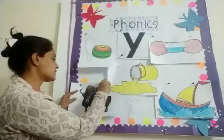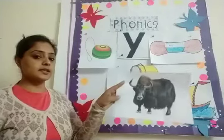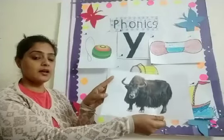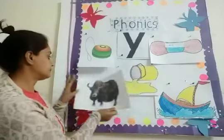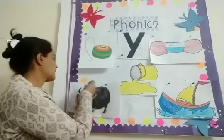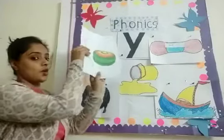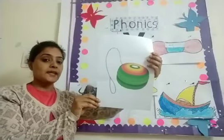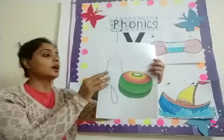And this is — I have told you yesterday — what is this? This is Y for yak. Yak is an animal. This is yak. And this is a toy, Y for yo-yo. Yes, you all play with it, right? So this is Y for yo-yo.